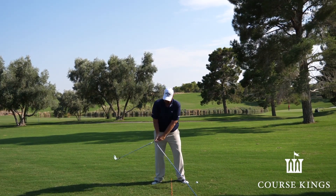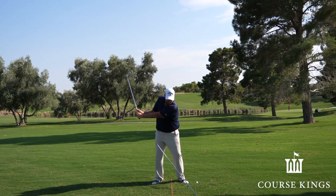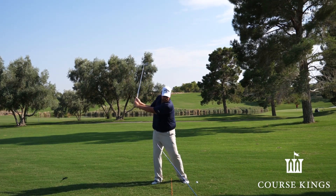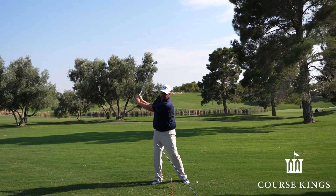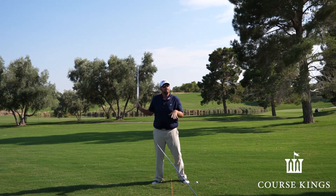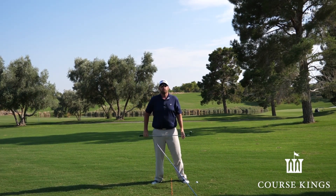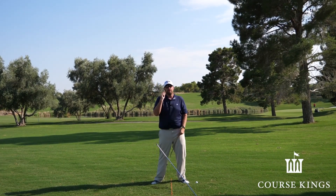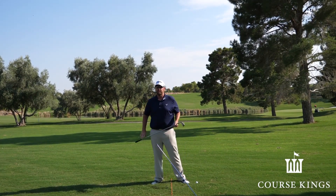So from this view, all I'm really doing from there is I'm maxing out rotation and extension. If you need to lift your left heel up off the ground to facilitate that, that's perfectly fine. Most of my viewers are going to need to do that. It's all about creating the most rotation so you have a chance to hit the ball as far as you're physically capable of.